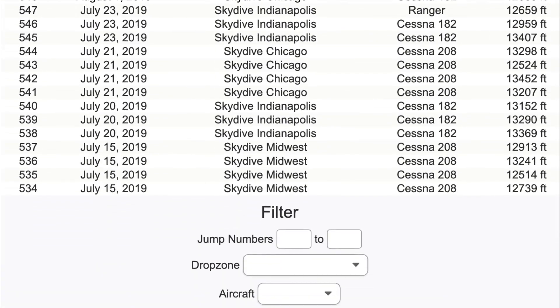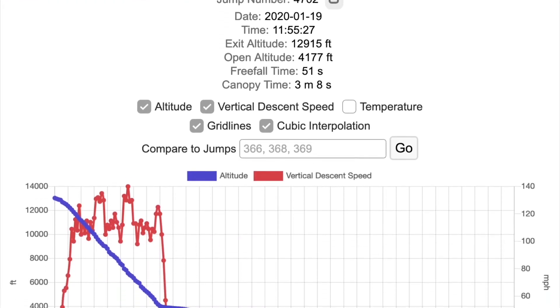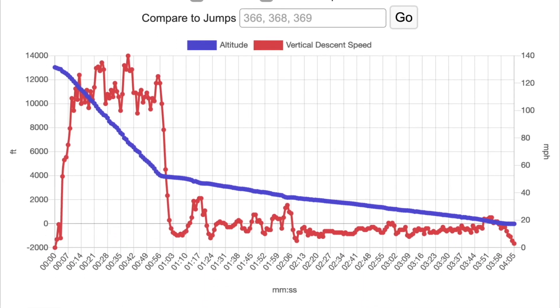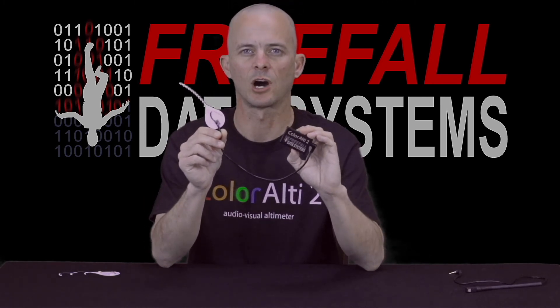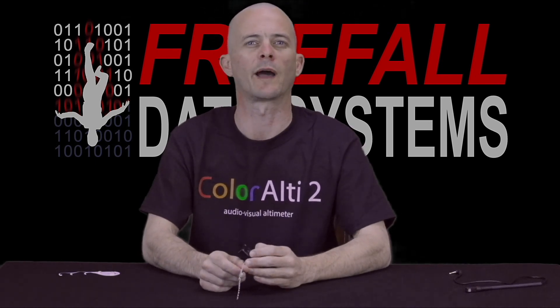ColorLT2 also connects to the new FDS logbook, which we'll cover in greater detail in another video to be released shortly. For more information on ColorLT2, or to become one of the first to jump this incredible device, go to FreeFallDataSystems.com where we've already begun taking a limited number of pre-orders. Shipments are going to be going out this Monday.